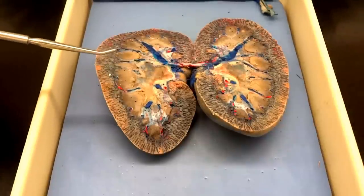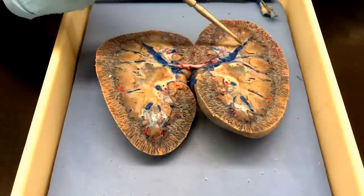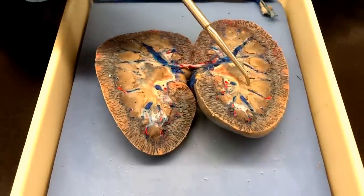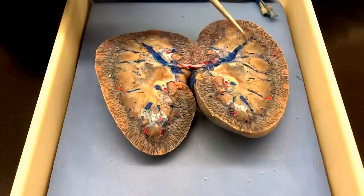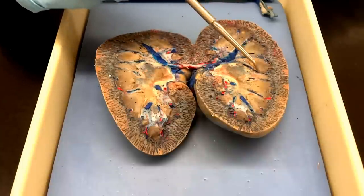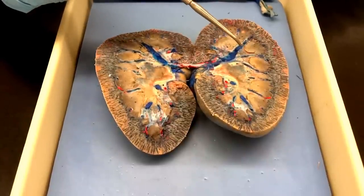Now, in the medulla, you're gonna have the renal columns, which will sit between each one of the pyramids. On here you can see the pyramids — they look like pyramids. Yeah, this is a good pyramid. There's quite a few pretty good ones in there. And then the columns would be in between that.